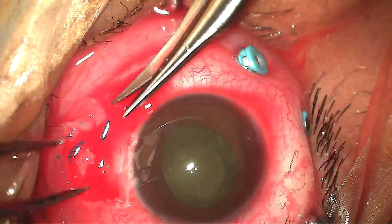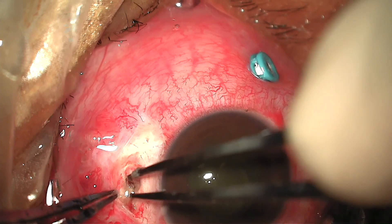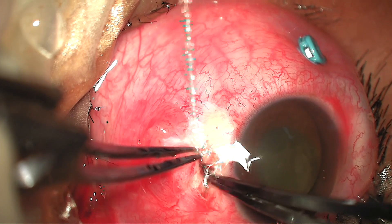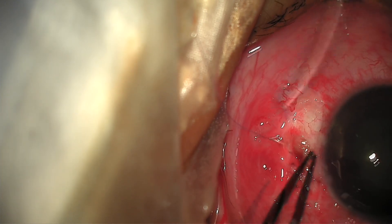Moving on to the surgery, a conjunctival opening was made and the scleral rupture was revealed. The scleral defect was first cleared of all debris and then repaired using an 8-0 vicryl suture.